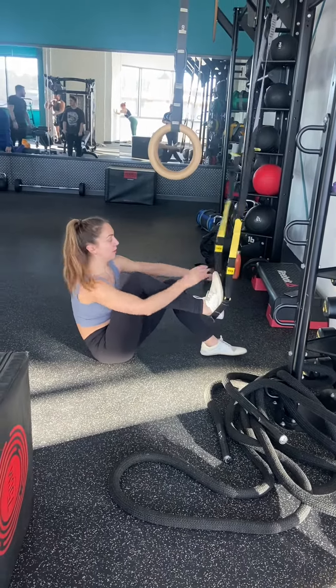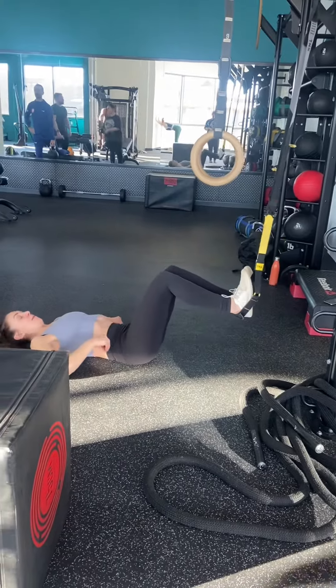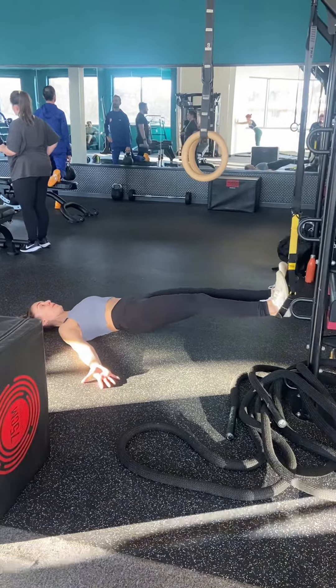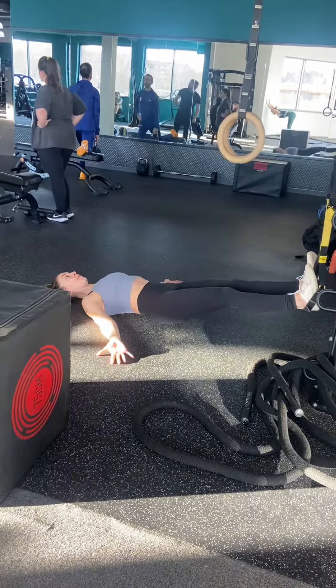Extend your TRX straps so they are about five or six inches off the floor, or make sure the handlebar is kind of mid-shin when you set up. You're going to place the backs of your heels into the straps, then lay yourself down and place your arms out to the side to support you.